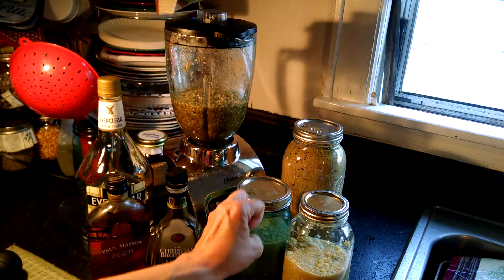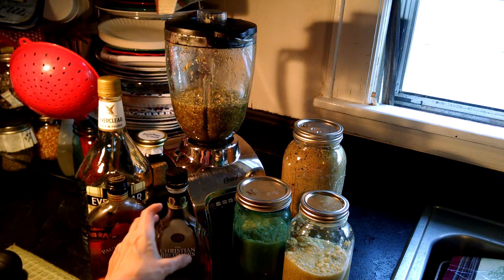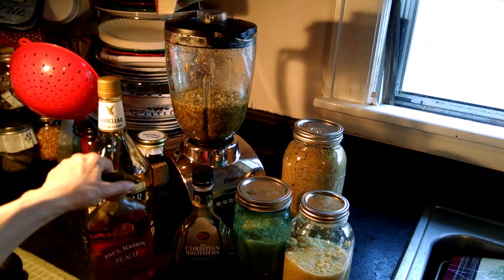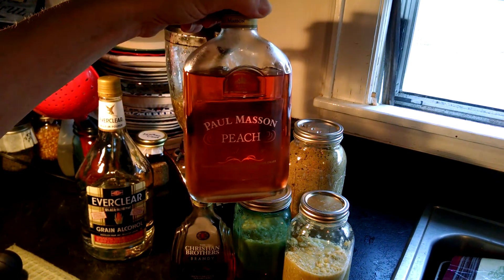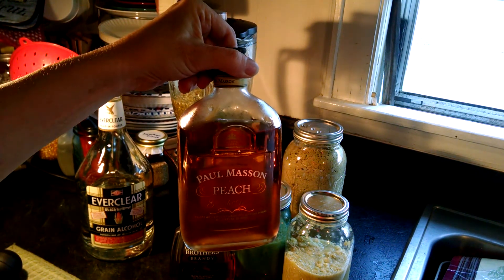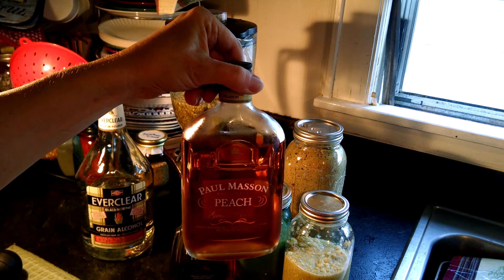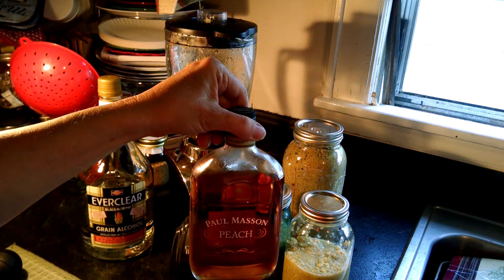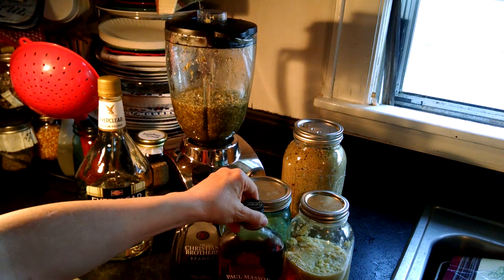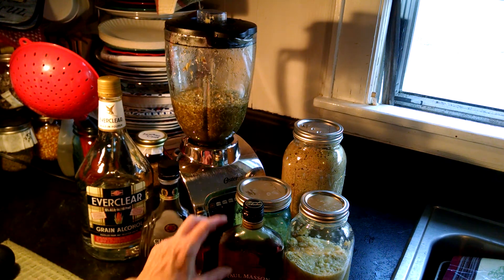I wanted it ground up — get all the good stuff out, suspend it in the alcohol. So then I bought some peach brandy. Oh my goodness, yes! Who thought of that? Whoever did — thank you very much from the bottom of my southern heart. Peach brandy. That's some good smooth stuff right there, y'all.